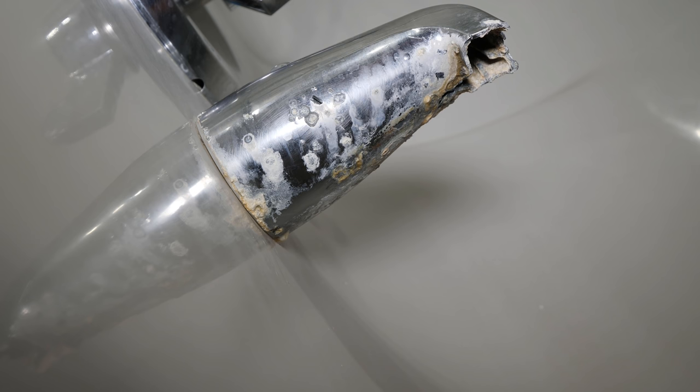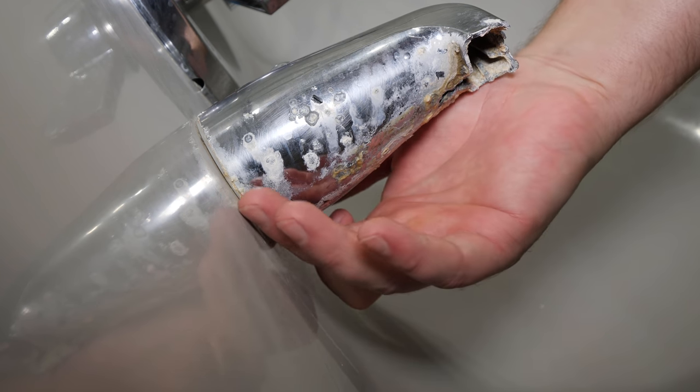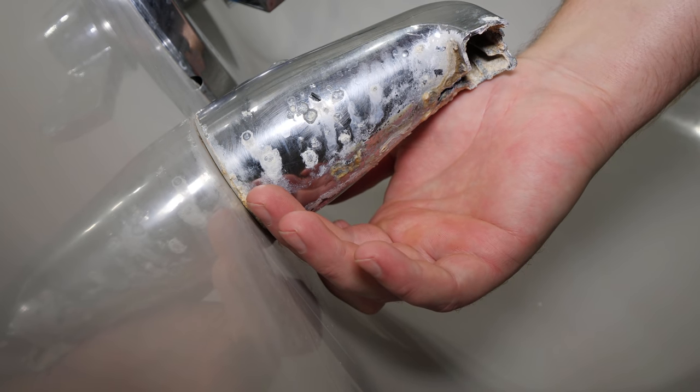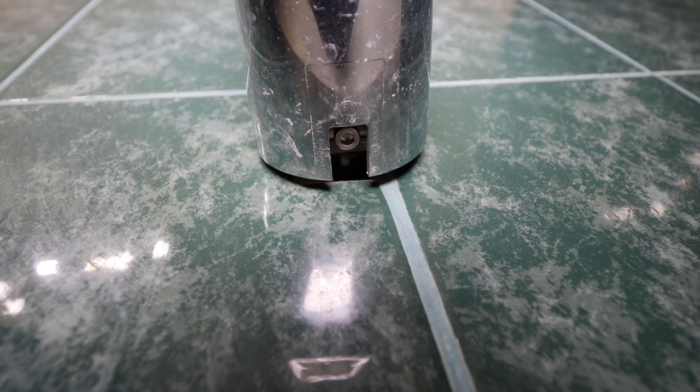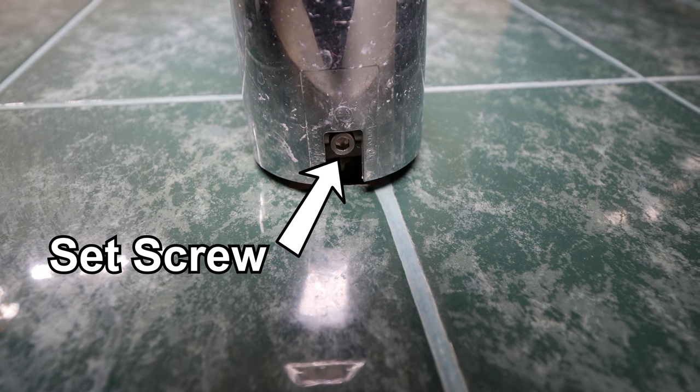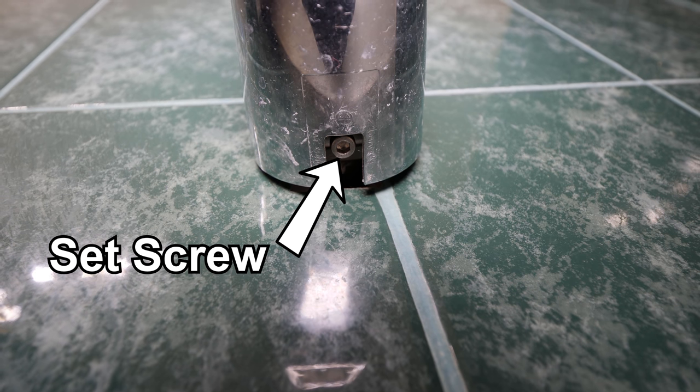To determine if your model of tub spout is a threaded or slip-on style, look underneath the spout near the shower wall. If there's no set screw it is a threaded model, and if there is a set screw it's a slip-on. This will let you know which model you'll need to purchase for your replacement.